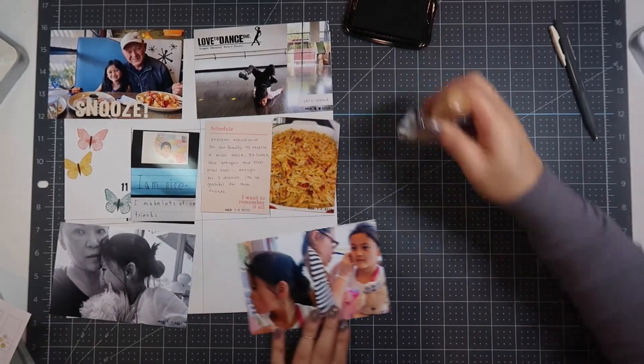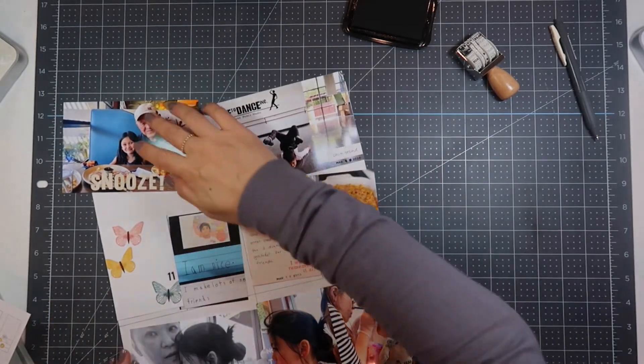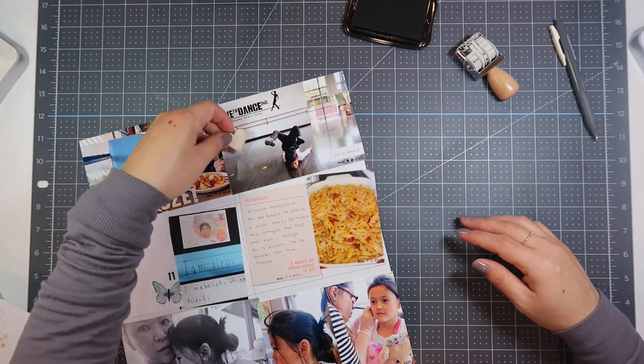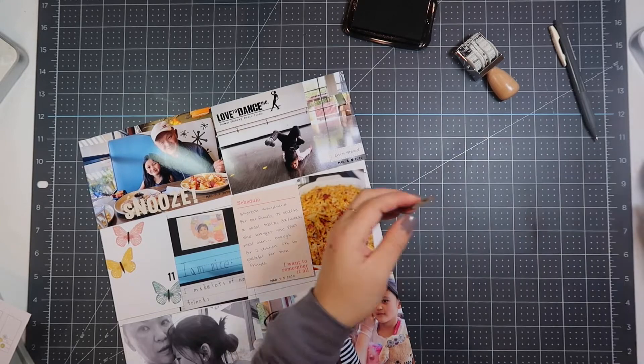Now this photo right here is a photo of my daughter. She decided all of a sudden that she wanted to get her ears pierced, and she's so determined and strong-headed that once she makes a decision, we went the next day.